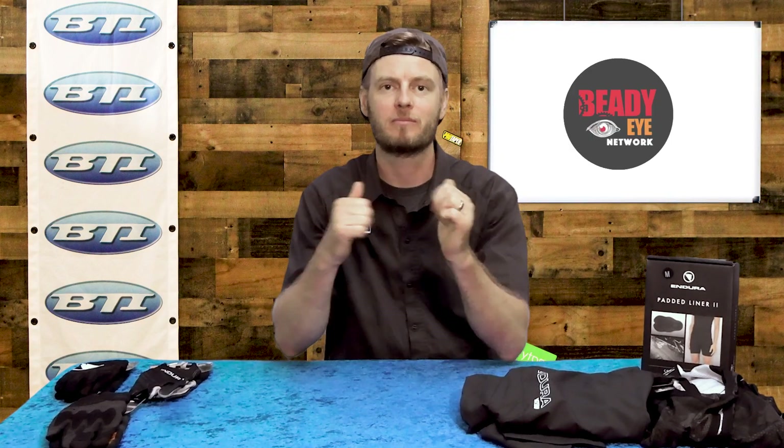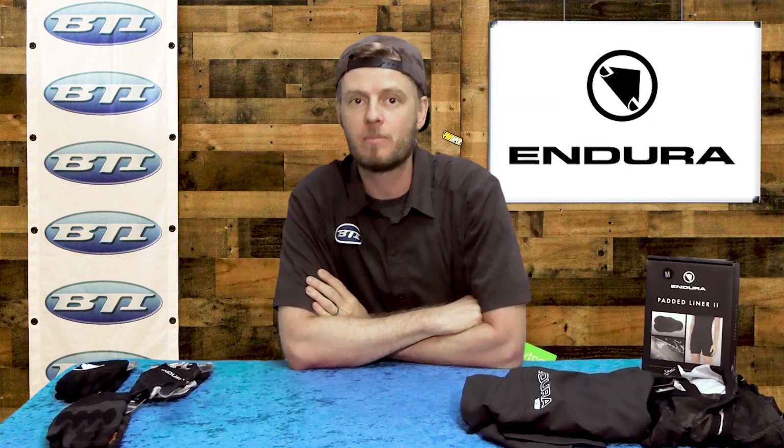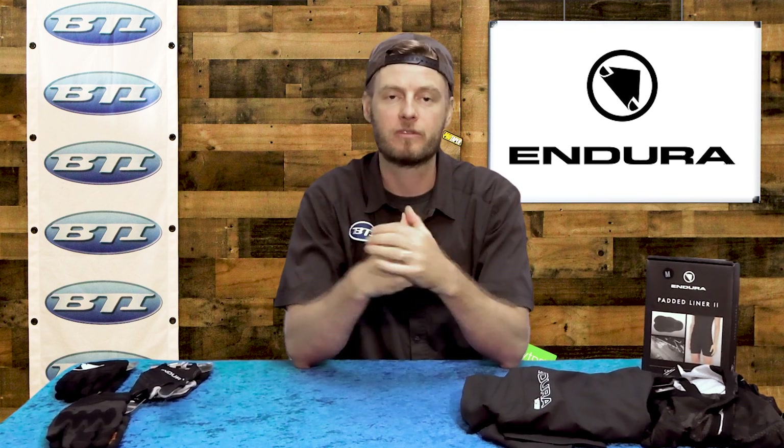Hey folks, welcome to Fresh Produce. I'm Pete from BTI. We've got an exciting announcement — you may have heard already — we have added Endura clothing to the lineup. You can now access Endura straight through BTI, making it super fast.